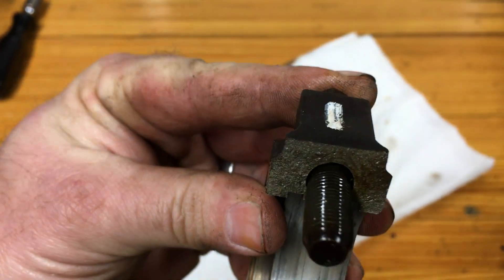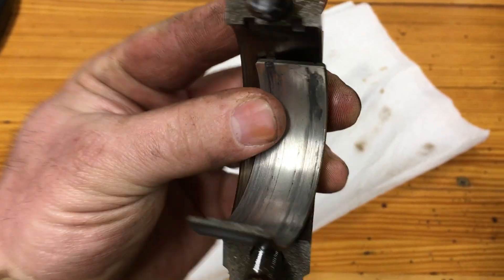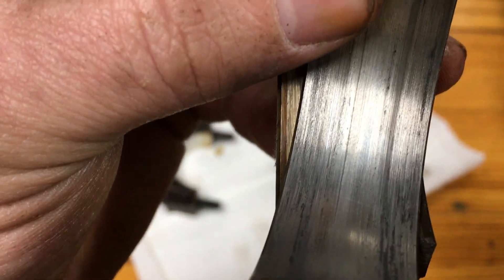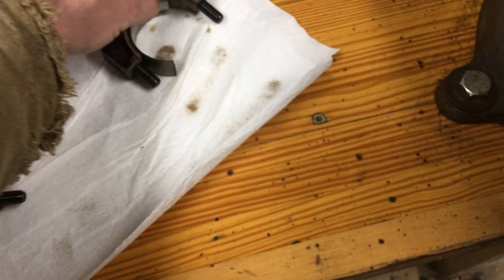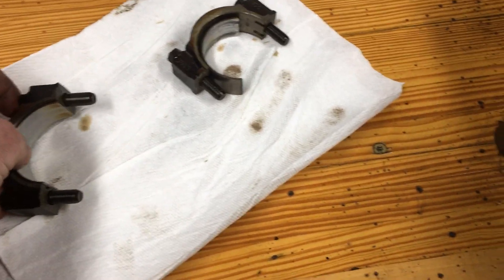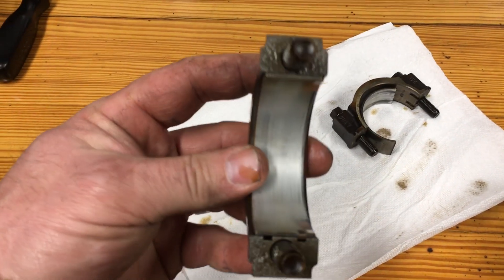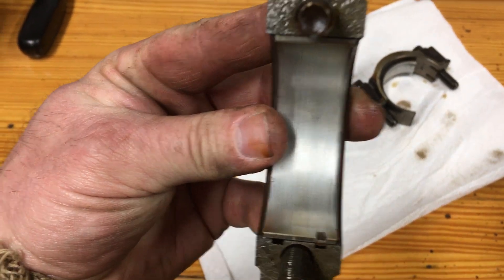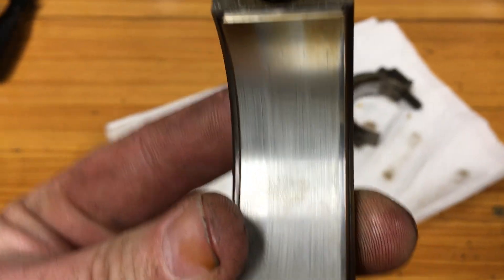This is the number one rod bearing, and she looks kind of ugly inside. I noticed that the majority of the flakes were up in the front of the engine, like around number one, number two. This is number two rod bearing.